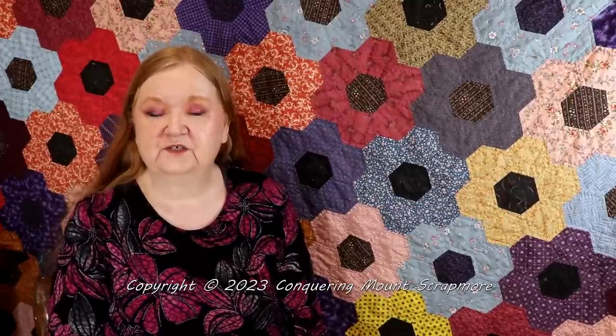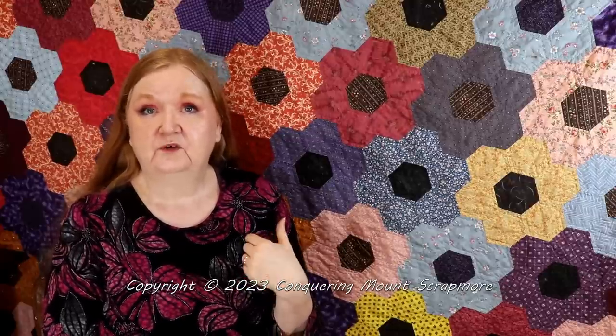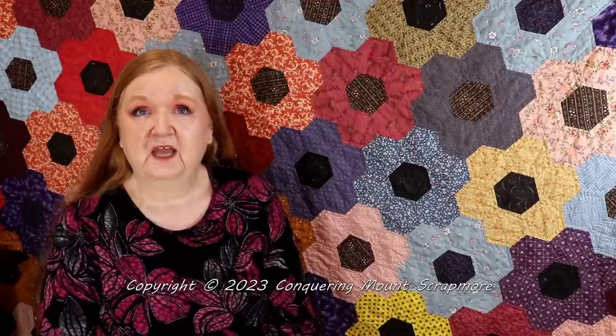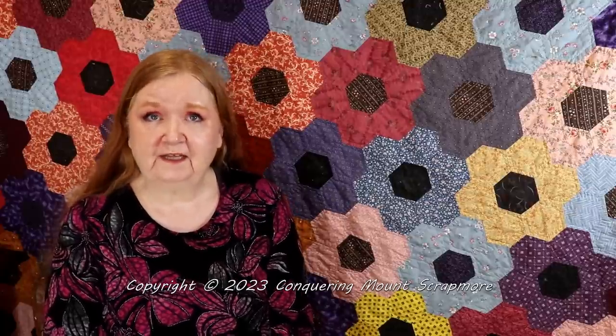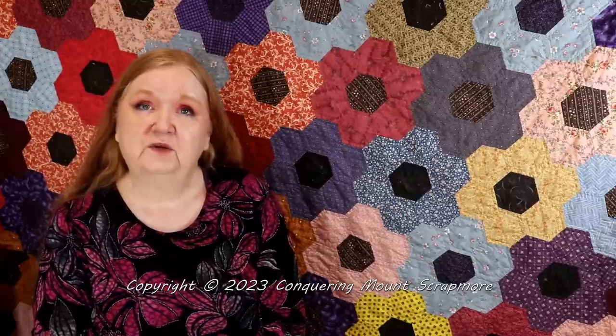My husband and I would love to thank you for coming along with us on our quilting journey and this YouTube adventure. We have wonderful plans for 2023 including more Facebook group activity, the rooms feature, sewing hangouts, and monthly Zoom sew dates. Sharing, liking, subscribing, and commenting really helps us out — that little notification button makes a big difference. You have an absolutely fabulous 2023, and all of our best wishes to you. Take care, bye!